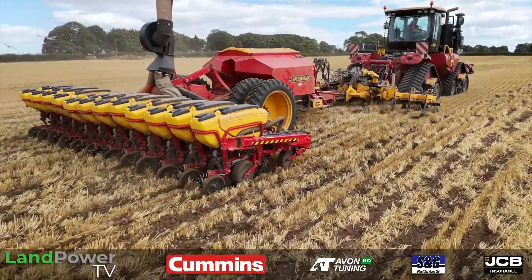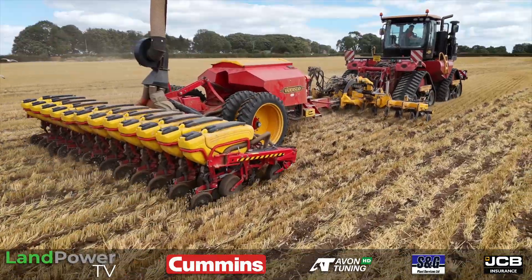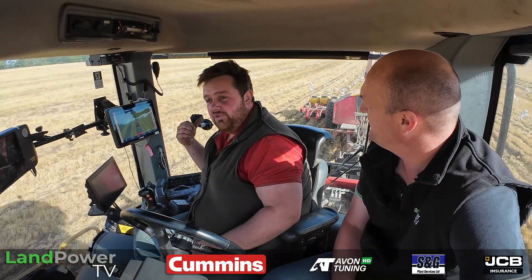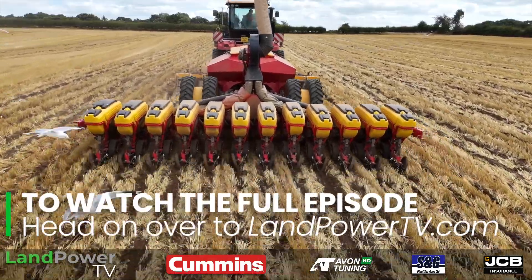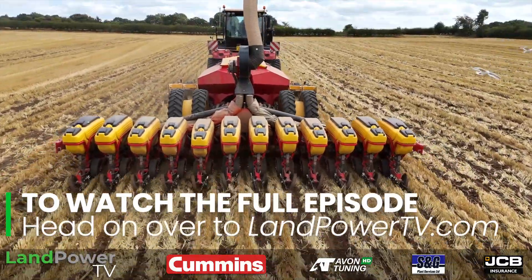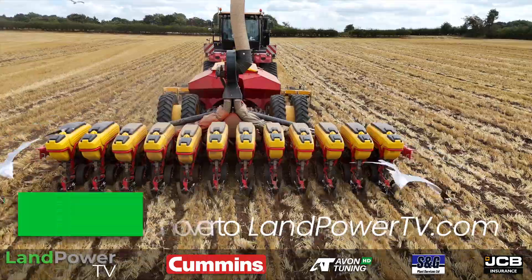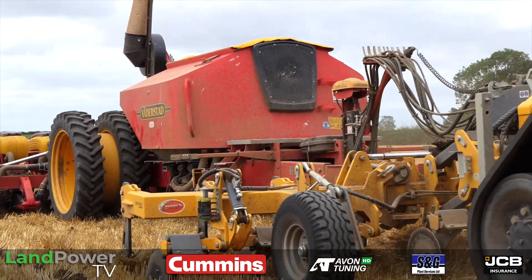Whereabouts is the fertiliser placed — is that sort of underneath it or next to it? Just to the side of it. So would you class this as kind of strip till, kind of precision planting? Yeah, definitely. We use this drill for sugar beet, but a few other farms we've seen run a similar concept, so we started doing it last year and we like how it performs. Quite cost effective as well, especially with the one pass element of it — straight into this stubble and away you go.